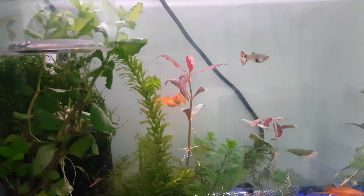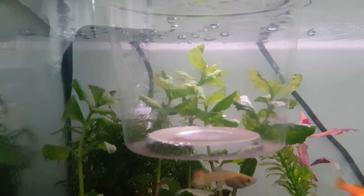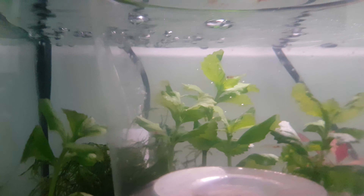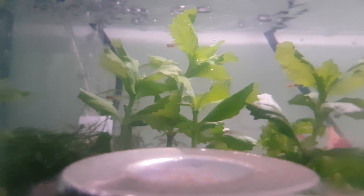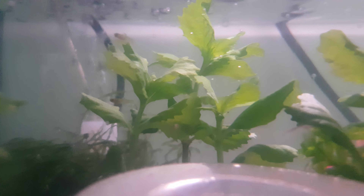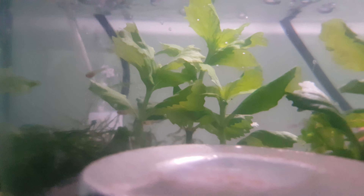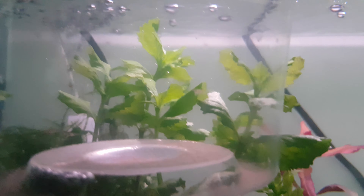The aquarium is 20 gallons as I said, and there is a sponge filter in the back that I hide with Java moss and some plants. I put red ones, green ones, and a small anubias plant here — it's melting a bit but I think it's going to be alright.